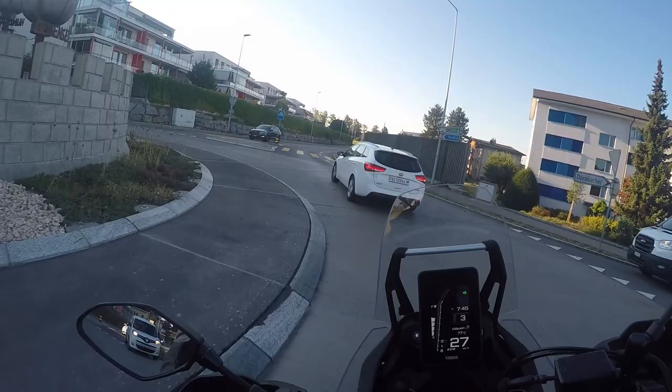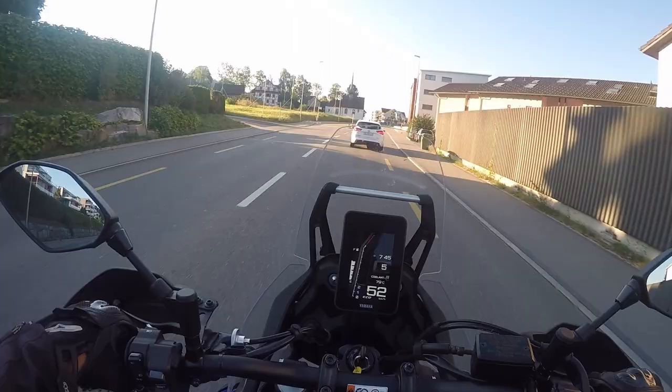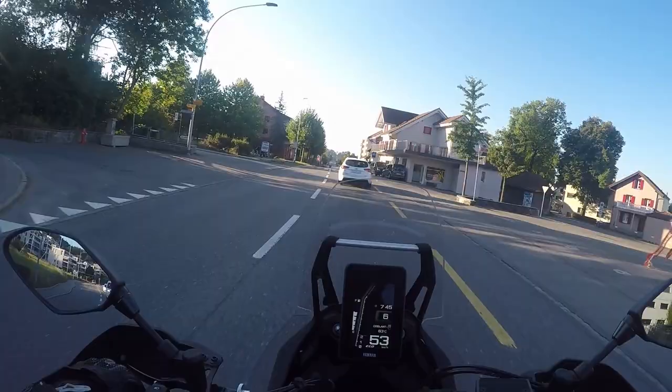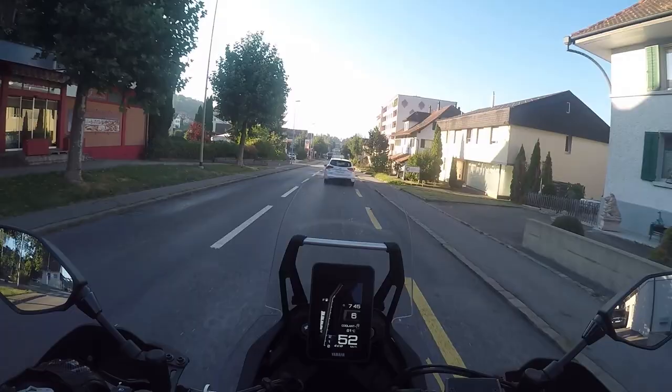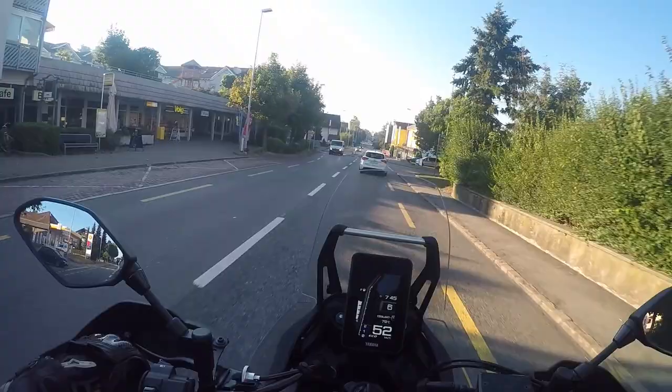If you have the opportunity to test ride both versions simultaneously, you should take that opportunity. You cannot go wrong with both bikes. In general, you cannot go wrong with the adventure bike category because these bikes are just so much fun to ride. This one is also a great tourer, in my opinion — if you can live with not having cruise control, it's a great touring bike, especially with the two fuel tanks with 23 liters.